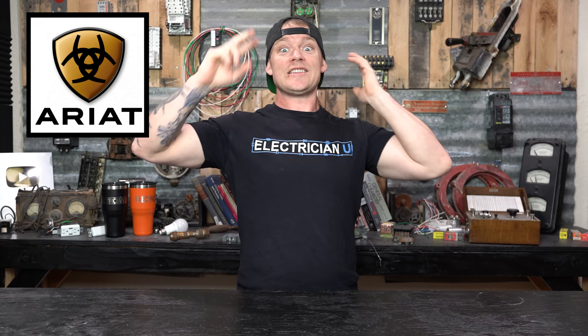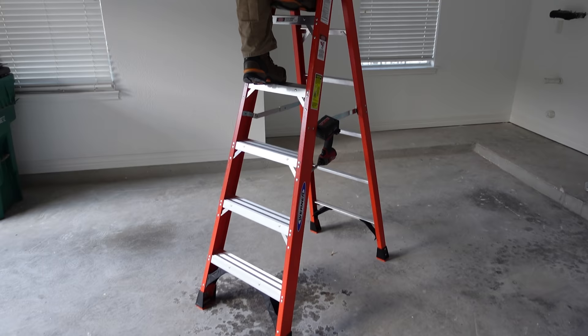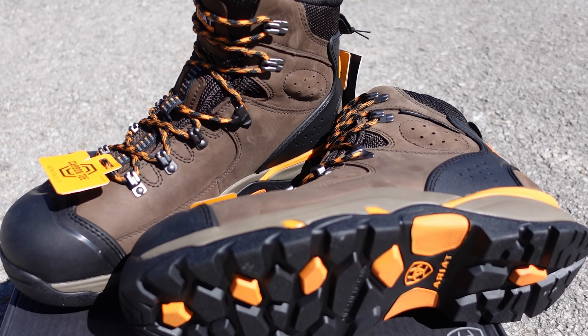Big shout out to Ariat — thank you guys so much for sponsoring this video. If you're not wearing Ariat boots, you should be. I've been wearing them for years and I find they have all the right ratings for electricians — non-slip, static dissipation, all kinds of stuff. I'm more of a fan of composite toe or carbon toe than steel toe. Having less metal around me when I'm dealing with live electrical stuff is just my preference. Go check out Ariat — there's a link in the description below.